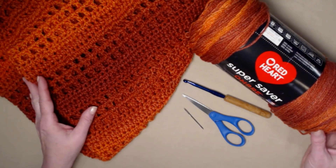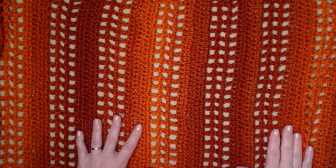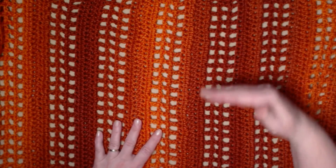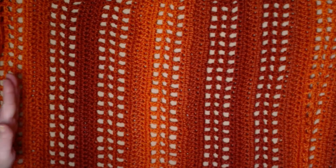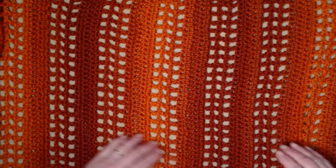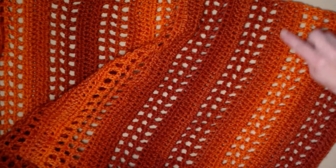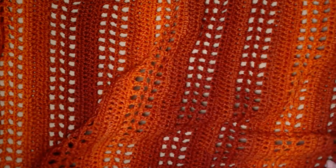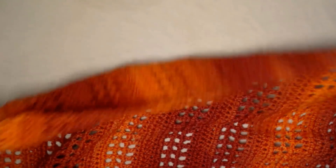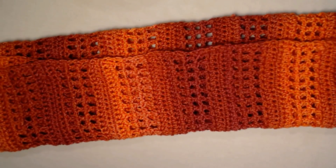We'll be stitching our shrug in rows up and down — those rows will determine the width of our shrug. The amount of chains will determine the length. Once the shrug is made, we'll fold it in half to form the shrug.